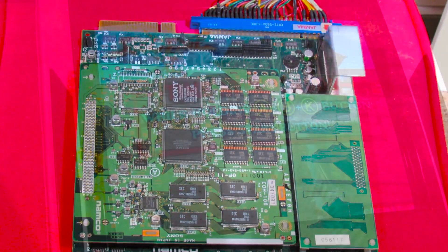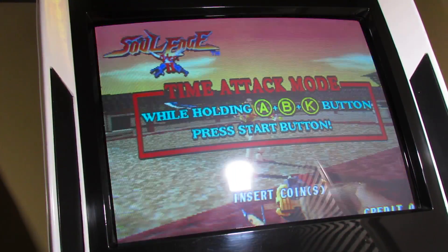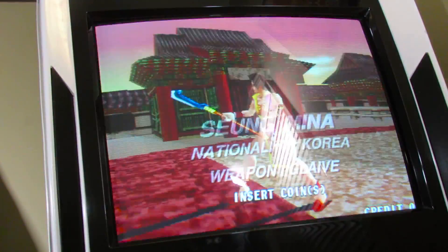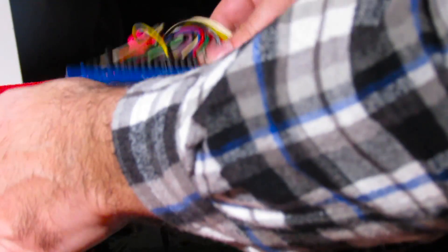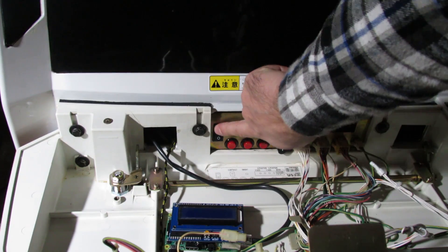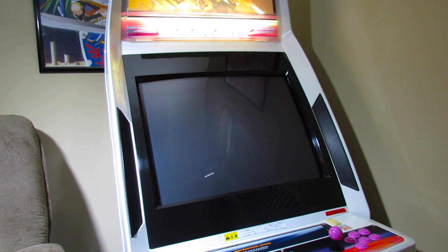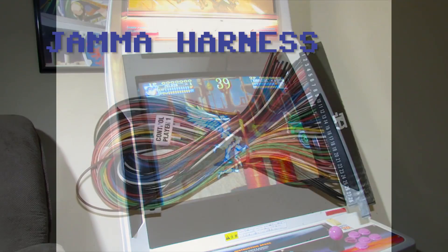First introduced in 1985, arcade cabinets wired to JAMMA can be made to play all games built to this standard simply by installing the circuit board, or PCB, for that particular game. When it was time to replace the game, rather than hauling away the arcade cabinet or painstakingly rewiring the harness, all that was needed was to swap the arcade PCB with the new one. JAMMA is essentially a plug-and-play solution for the arcade industry that made operators around the world breathe a sigh of relief.